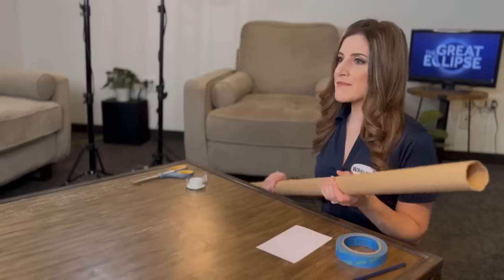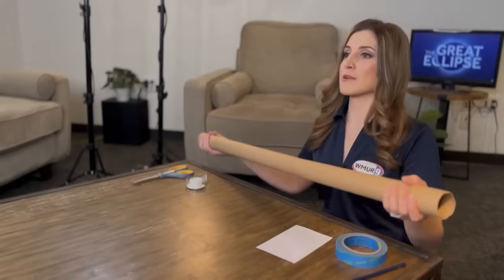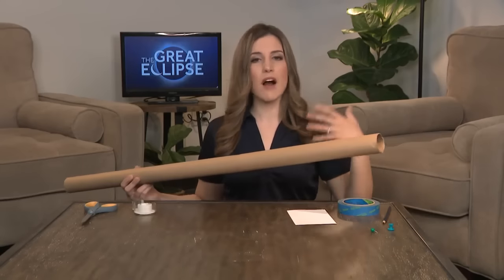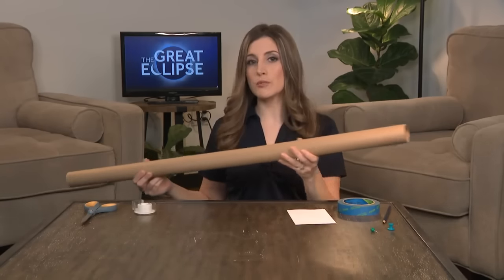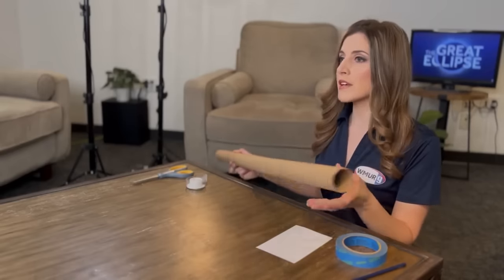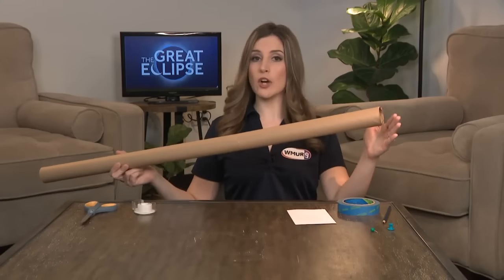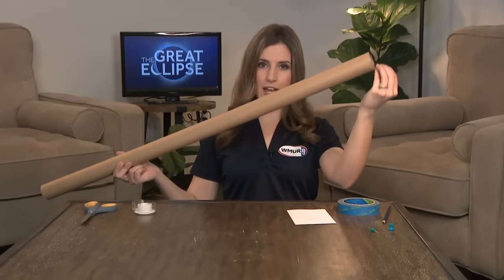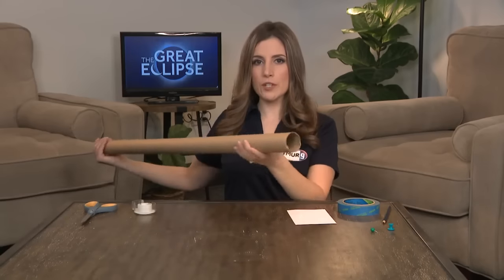Another way that we can make a pinhole projection device is by using a cardboard tube. Something like a paper towel tube will work, or in this case a wrapping paper tube, or you could even tape a couple of tubes together. Because the longer the tube — or if you're using a box, the longer the box — the bigger your projection is going to be, because there'll be a longer distance from where the sun's light enters that pinhole to where it's projected onto your screen.